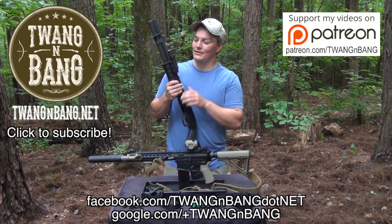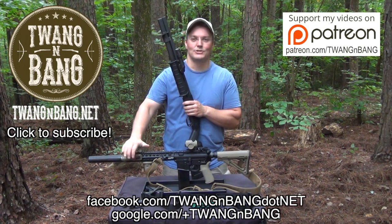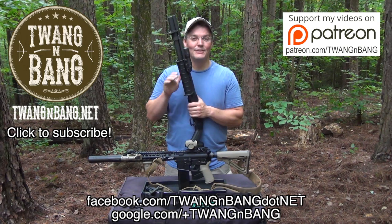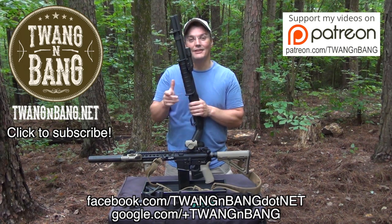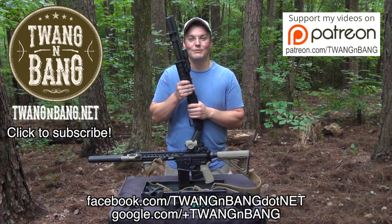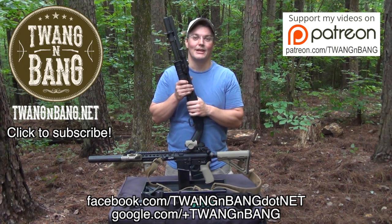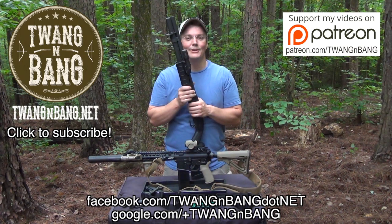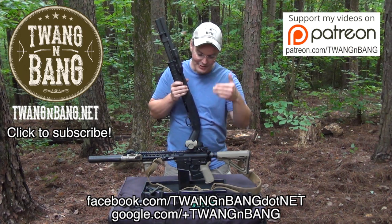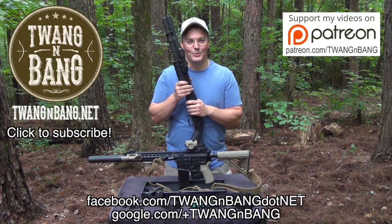If you want to learn more about the Enforce WMLX and the new Switch Mode WML, be sure to click the link in the video description below. If you like this video, please take the time to log in and click the like button — YouTube needs to know that you like firearms-oriented programming. Click here to see how you can contribute to my Patreon campaign, and be sure to subscribe so you can catch my next videos on bows, guns, and other cool things including the rest of this build project. I really appreciate you watching Twang and Bang and I hope to see you next time.